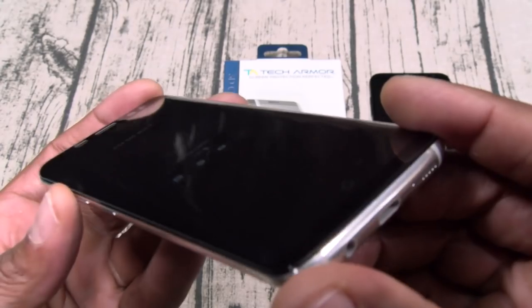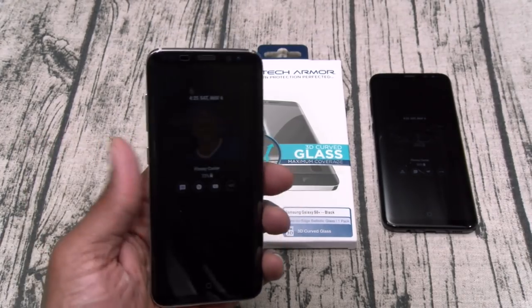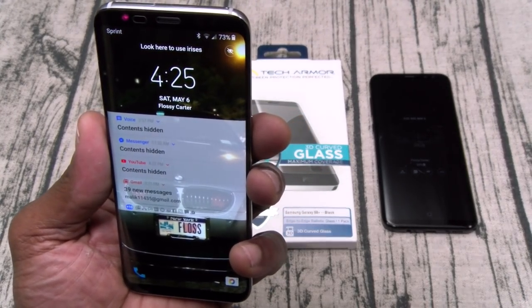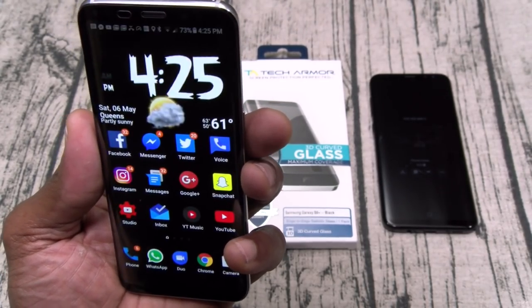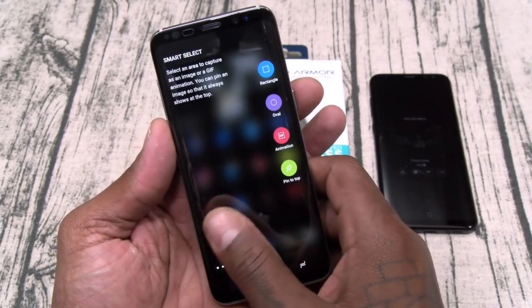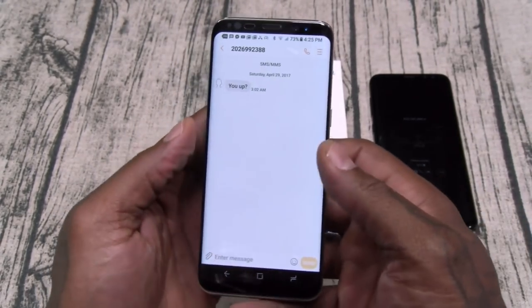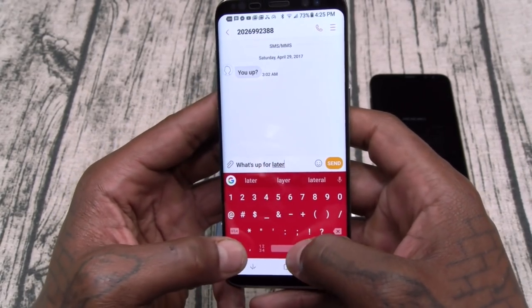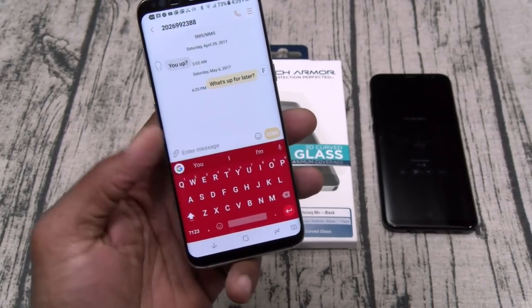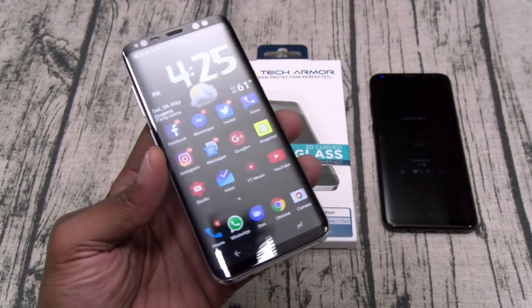Now if you notice, this is edge-to-edge protection, so your full screen is going to be protected. You've got adhesive on the top and the bottom, so we'll see when you put a case on whether this might peel up or not. Let's check functionality — let's try the iris sensor. The iris sensor works just as fast as without the screen protector on it at all. Now let's try the edge panels — edge panels work. Looks like you've got good screen sensitivity. Let's try to send a text message. No problems at all. I don't see why this is getting so many negative reviews — this is ten bucks and your whole screen is protected.